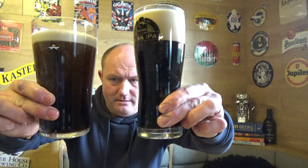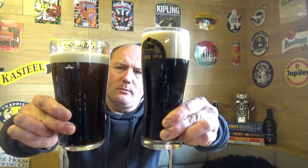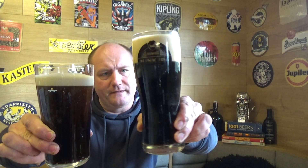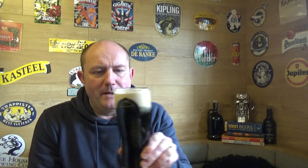Both stouts are in the glass now. There's a little bit more of a cascading effect still going on with the Guinness. Both are jet black, with an off-white head — about a finger on the Guinness and a three-finger head on the BrewDog. Nosing the Blackheart: a little bit of roastiness, a little bit of chocolate coming through — smells decent. The Guinness draft has very little on the nose, very subdued compared to the BrewDog.